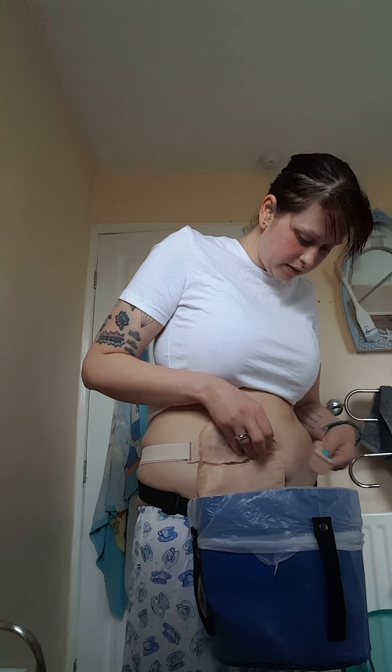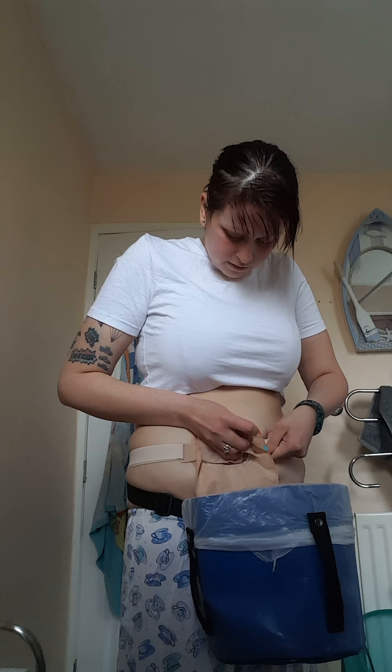Sometimes it genuinely doesn't feel like it's going to stick. So, because of my convex bag, I have a little belt. It's got some little clips. And that's quite handy just to keep it stuck down for a little bit.